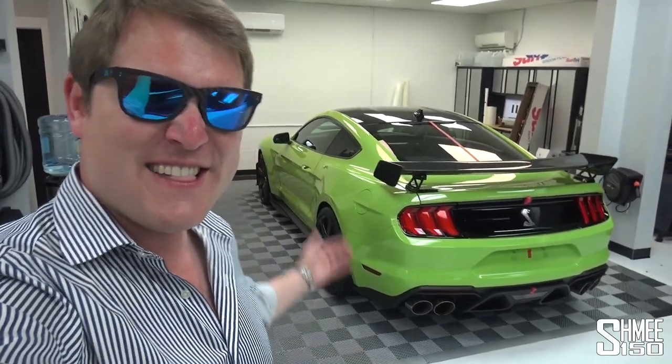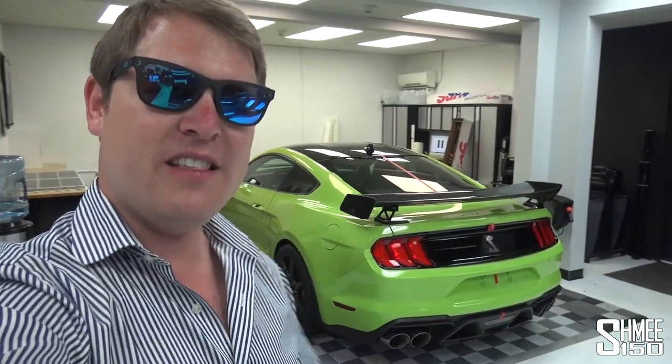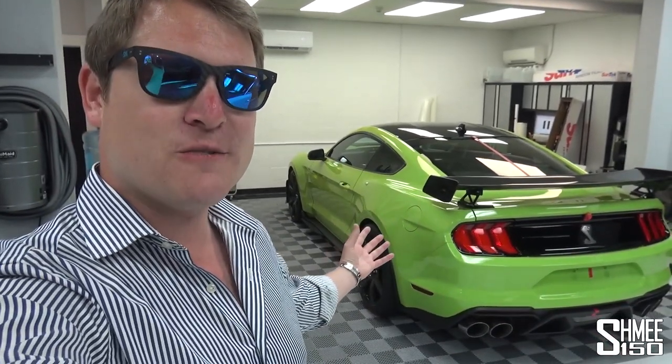Hi guys, I'm Shmi — hello and welcome back to the channel where you join me today for the final touches to the new Shmiemobile, my Shelby GT500, to get it ready for the big tour ahead. I'm back here today at First Class Autosports in Miami, Florida, in some good company with the Double G wagons and the Rolls Royce Dawn and some more. But today is about finishing off the installation of the paint protection film using Suntec's new Reaction PPF, which offers the traditional benefits of paint protection film along with a hydrophobic surface like ceramic coating to allow water to bead off nicely.